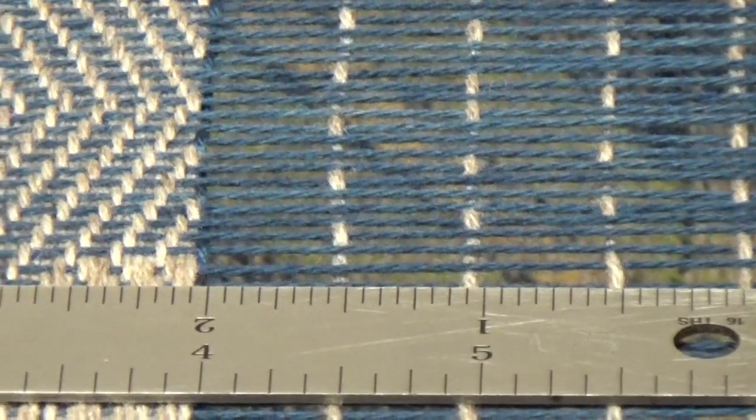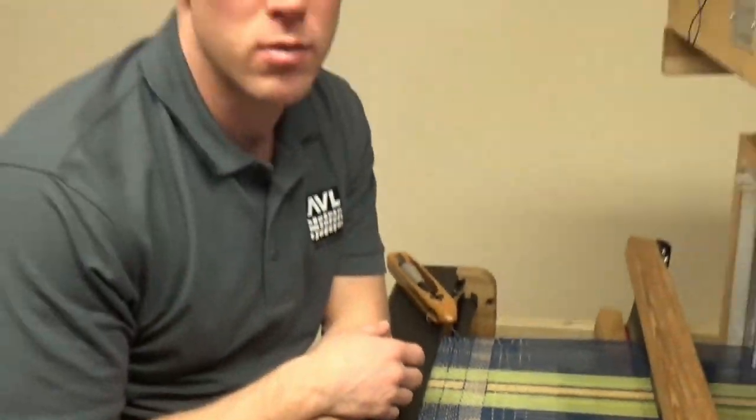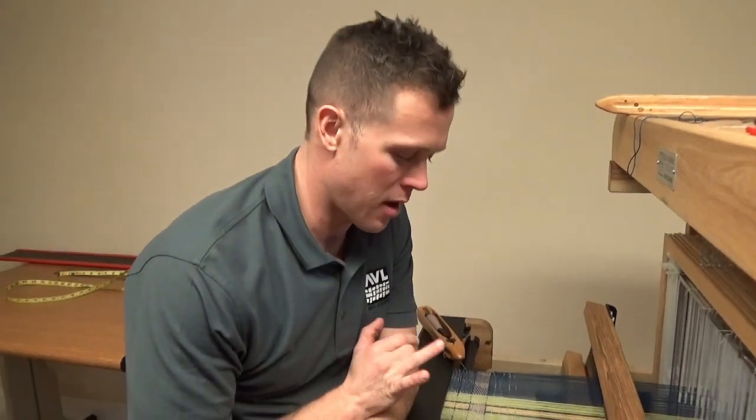Every PPI that you are going to weave, I would take an inch or so, two inches, test it out, see if you need to make any fine tune adjustments. That's how it's done. We'll see you next time.